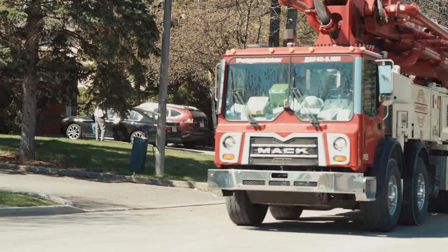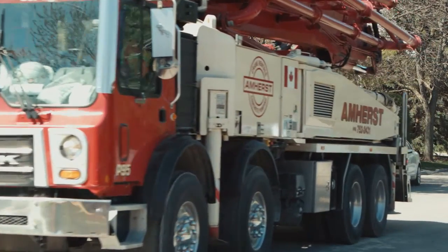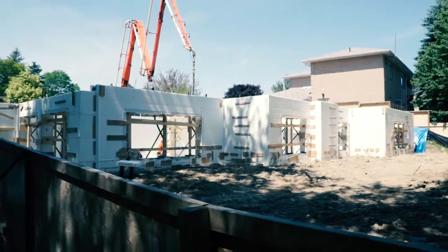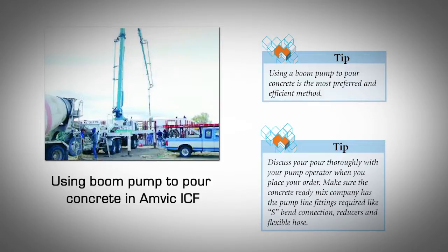Placing Concrete with a Boom Pump. It is highly recommended to use a double S-bend or double 90-degree fitting at the discharge point of the pump line. This will help reduce the flow rate of concrete to the desired levels. A flexible hose of appropriate length is always recommended for controlling flow rates and for safety. Many ICF contractors also use three, two and a half, or two inch reducer fittings with a flexible hose. Although the reducers may make it more convenient to pour the concrete, they can also have the effect of increasing the pressure and flow rate at which the concrete is discharged. It is up to the contractor to use whatever fittings he is comfortable with, as long as the concrete is poured at the recommended rates and without damaging the forms.